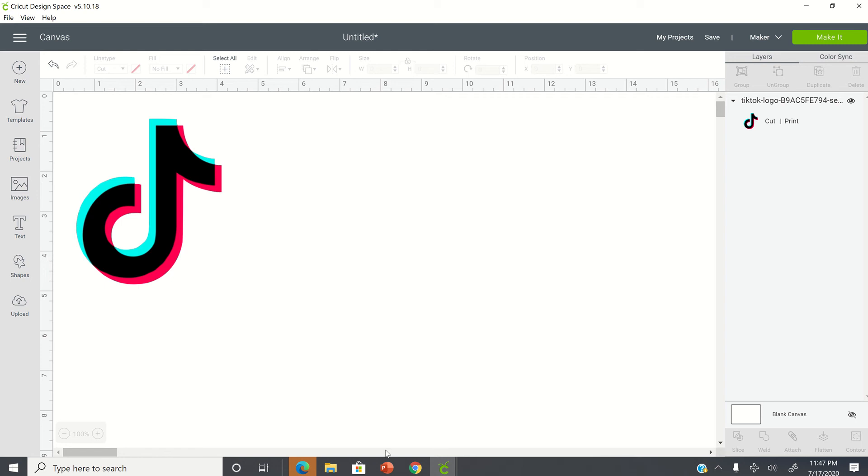Hey guys, I'm going to show you how you can take a PNG or JPG and then convert it to an SVG to utilize as a cut file in Cricut Design Space.